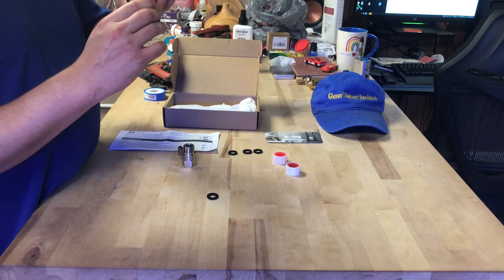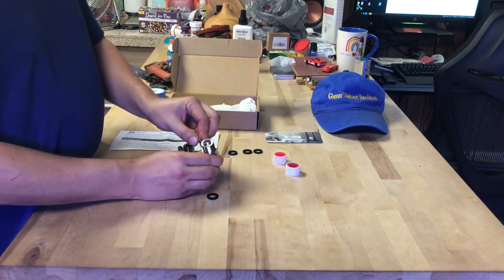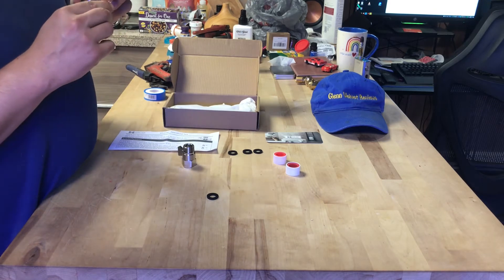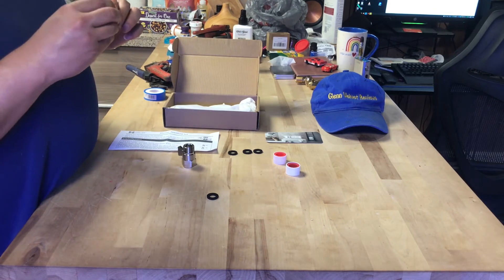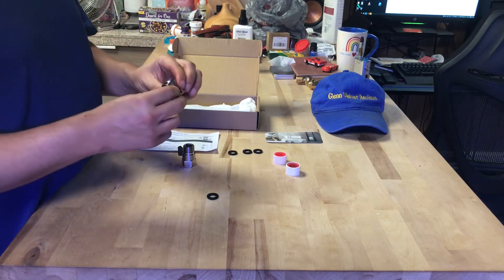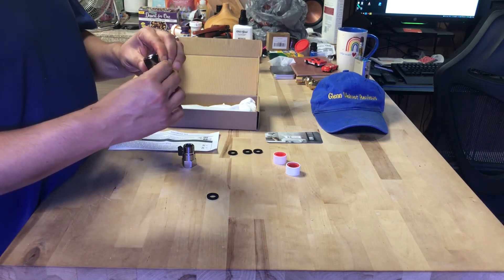They look really cool. Hopefully it works. They look lubricated — you might have to use some lubrication. Let's see how good this thing is. That would be off and I guess that's all the way on.